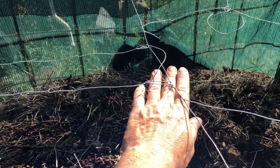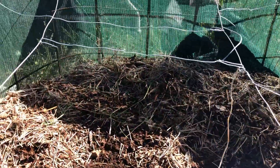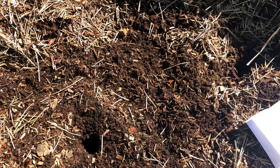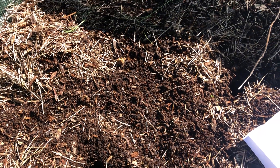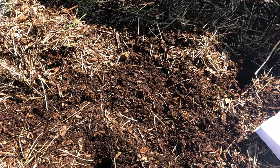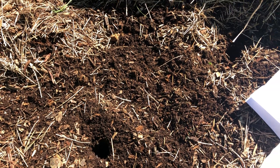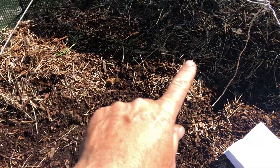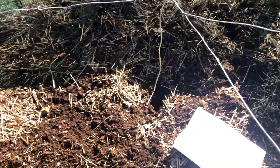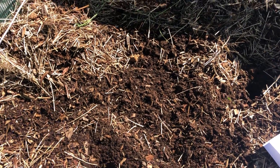When we started it was right up to the top, so it has reduced by half. We didn't actually add any worms, but it has a whole stack of worms that have got in — either they were in the chips and have multiplied, or whatever else. We've added a bit of loosened hay on the top a couple of times just to keep the moisture in, and it seems to be going pretty well.